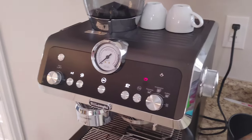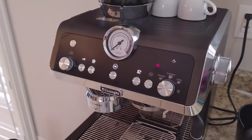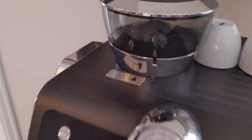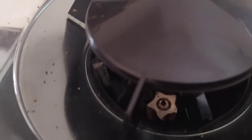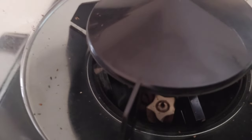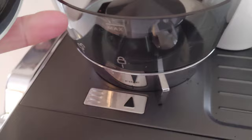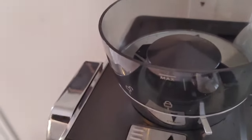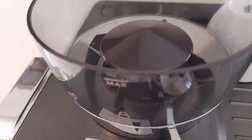Hi everyone and welcome to It's All About the Dough. In today's video I'm going to show you how to remove and clean your grinder burr — it's a ring burr down there — and how to take off the hopper, get into the mechanism, take that off, and get it all cleaned out. It's not as complicated as everybody might think; it's pretty easy actually.